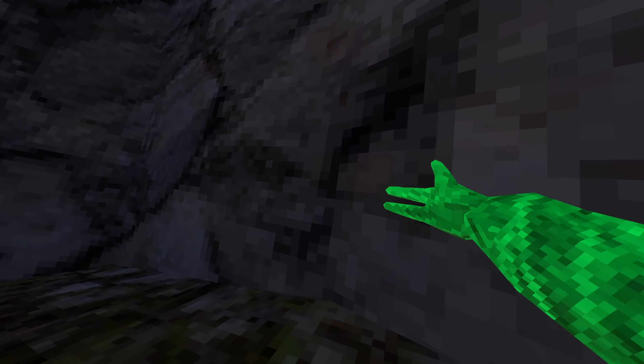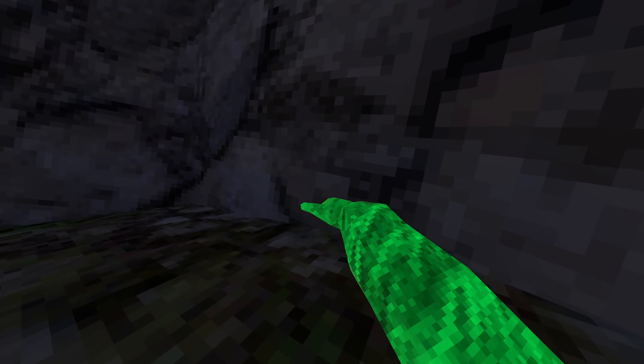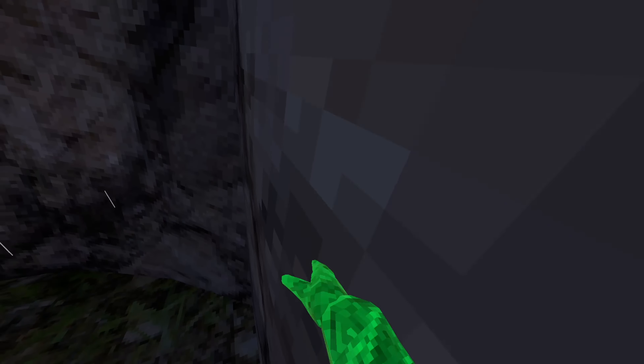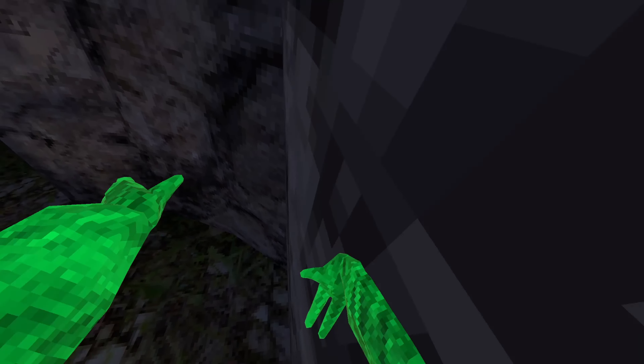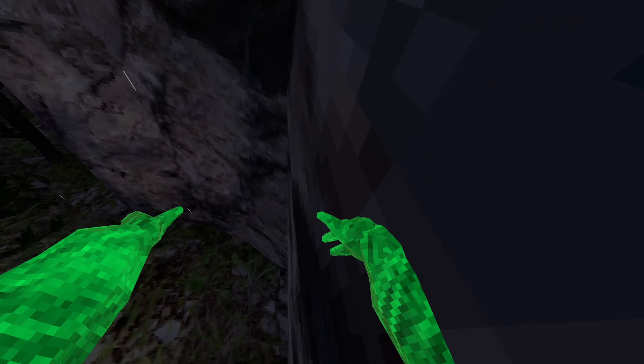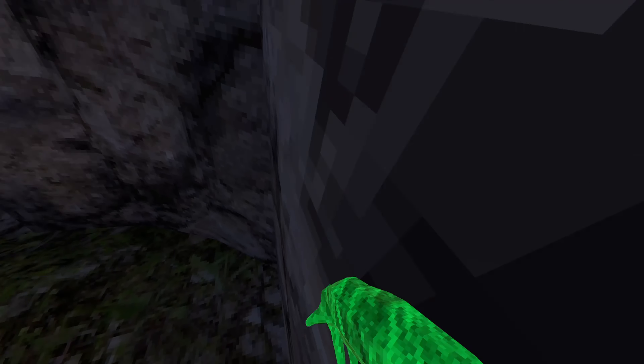Verting depends on if you're comfortable. So how I vert is I have my hand like this — like down — and then I punch up like this, and that's how I vert.